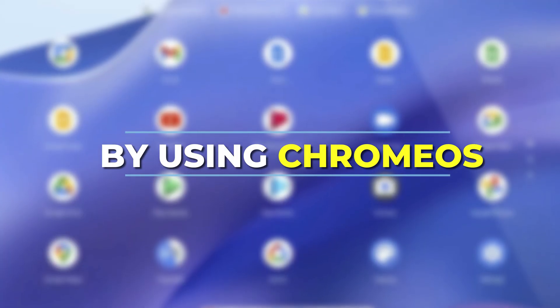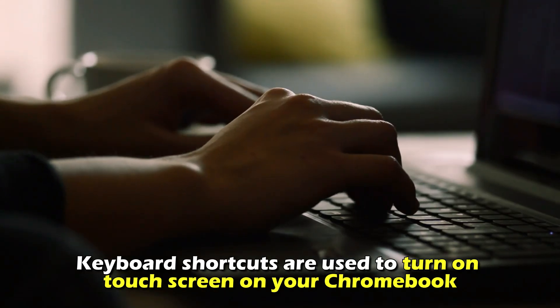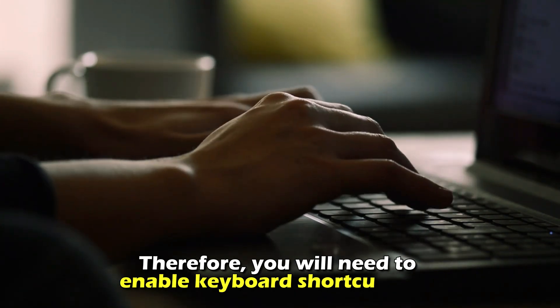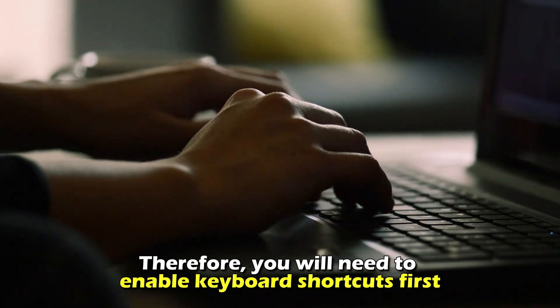By using Chrome OS, keyboard shortcuts are used to turn on touchscreen on your Chromebook. Therefore, you'll need to enable keyboard shortcuts first.